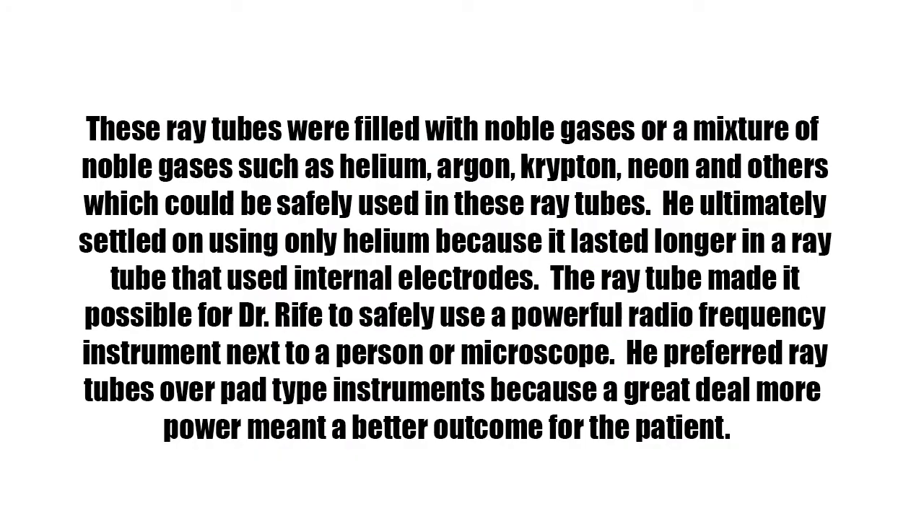These ray tubes were filled with noble gases or a mixture of noble gases such as helium, argon, krypton, neon, and others which could be safely used in these ray tubes. He ultimately settled on using only helium because it lasted longer in a ray tube that used internal electrodes. The ray tube made it possible for Dr. Rife to safely use a powerful radiofrequency instrument next to a person or microscope.